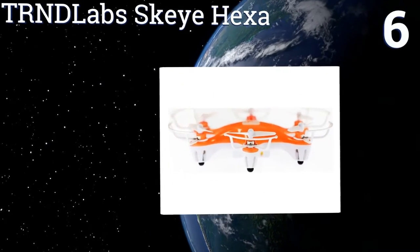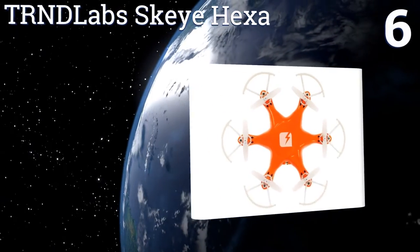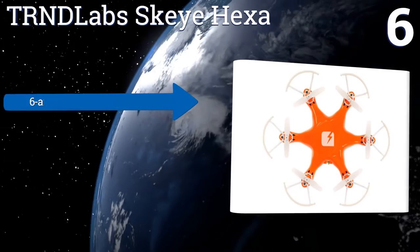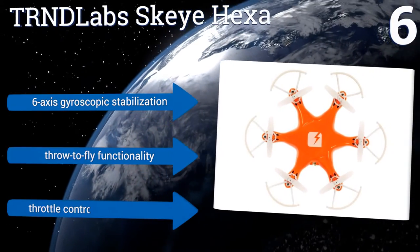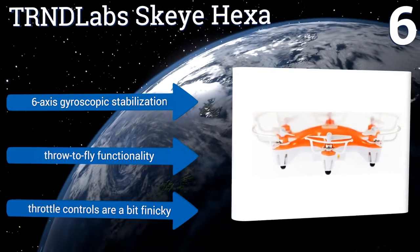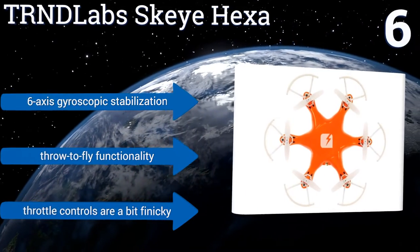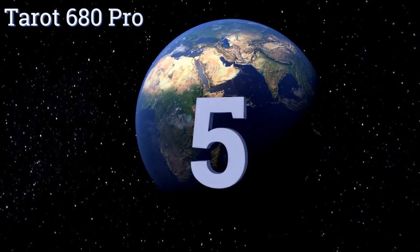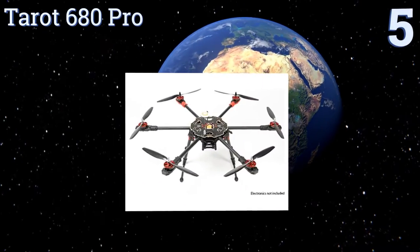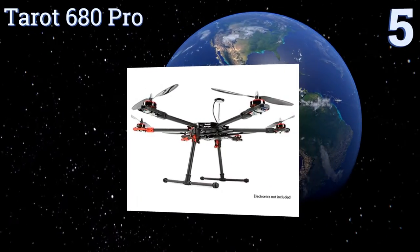Moving up our list to number 6, constructed from sturdy plastic, the Trend Lab Sky Hexer offers a super compact and lightweight profile that easily fits into the palm of your hand. Noisy but fun to fly, this brightly colored mini drone is a great way to get the hang of remote-controlled flight. It boasts six-axis gyroscopic stabilization and throw-to-fly functionality; however, the throttle controls are a bit finicky.